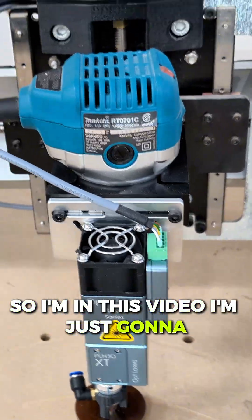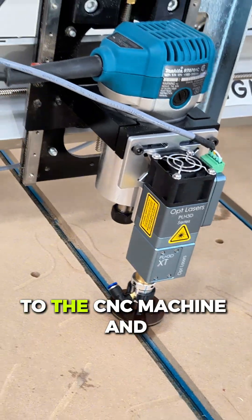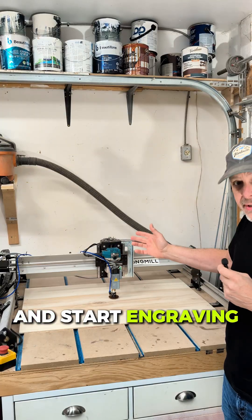So in this video, I'm just going to do a quick show of how easy it is to add the module to the CNC machine, connect it, and start engraving.